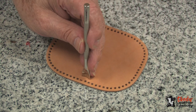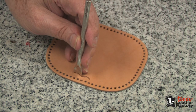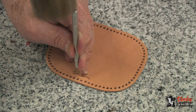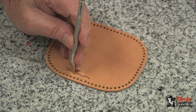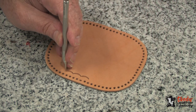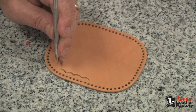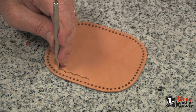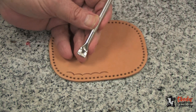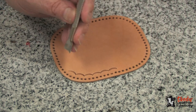I've decided to do a border with a vayner tool, so I will carefully go around the outer edge, staying about an eighth of an inch away from my row of holes, and I will stamp this all the way around.